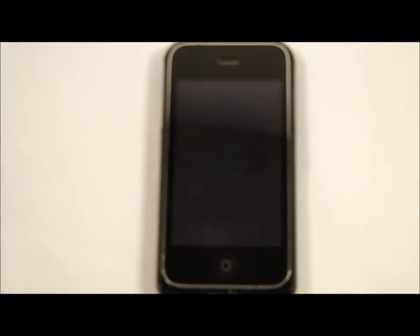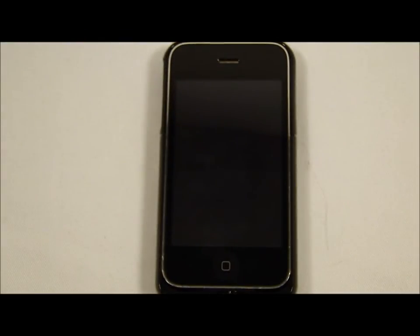This case retails for $79.95 on Mophie's website. They have four different colors — black, blue, maroon, and white — so you can find a color that you will like.